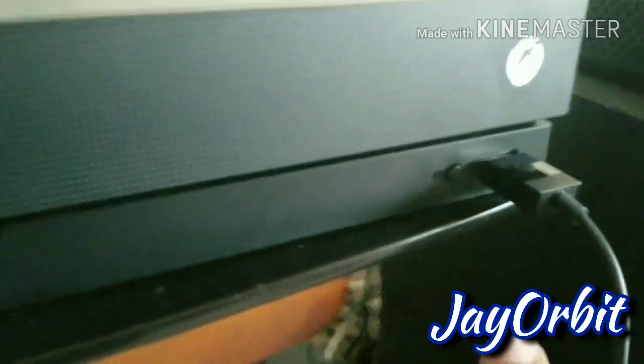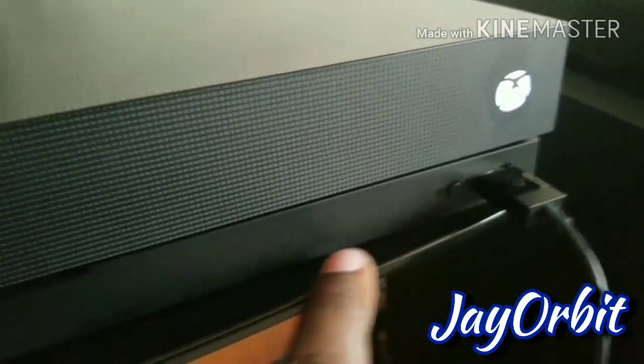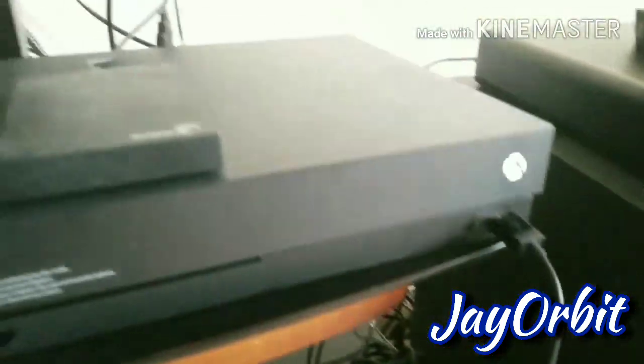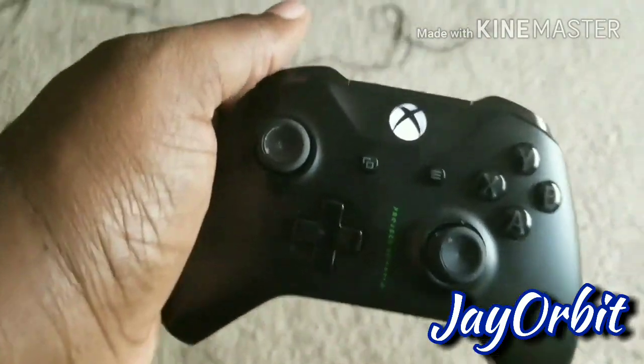You hit the button on the face of your Xbox down here. This is the Xbox Scorpio, so it might be at a different point — maybe down here or somewhere like that on the other systems, the S or the original Xbox system.